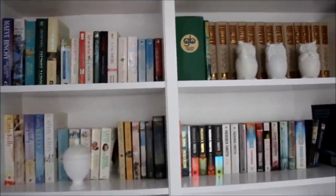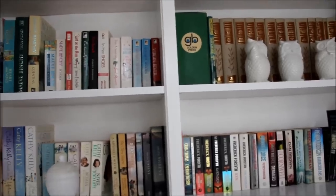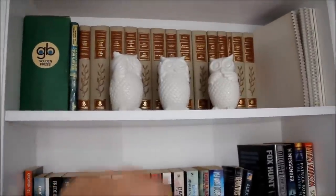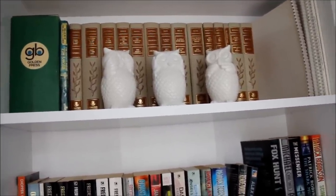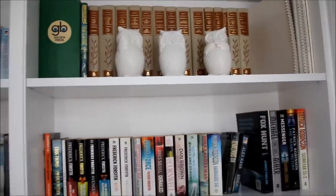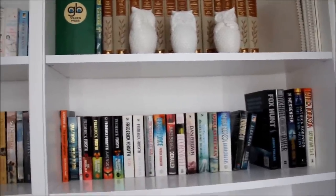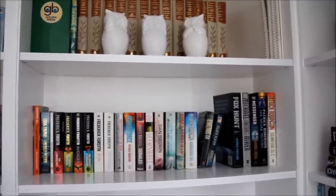At the top up here I've just got some of my fiction books, and then on this shelf are those gorgeous little owls that I've been raving about — I've put them up there for now. I should mention this certainly isn't my final product; I'm still playing around with what I'd like to have up here, but I just thought I'd show you for now.